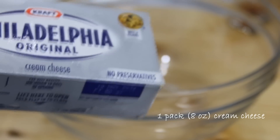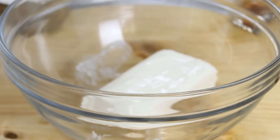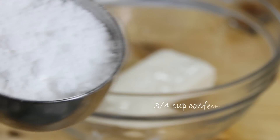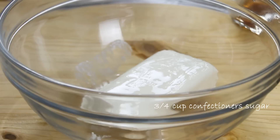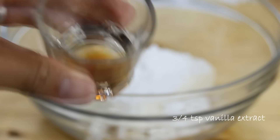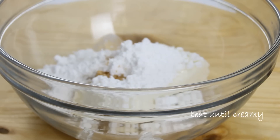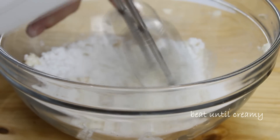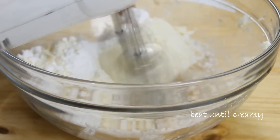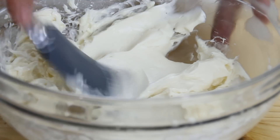I've got a pack of Philadelphia cream cheese — you can use just about any kind of cream cheese, this is about eight ounces. I'm gonna combine this with three-quarters of a cup of confectioner's sugar and three-quarters of a teaspoon of vanilla extract, and mix this with a mixer until it's nice and creamy. If you don't have an electric mixer you can mix this by hand as well.